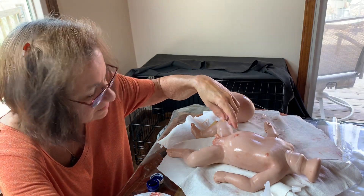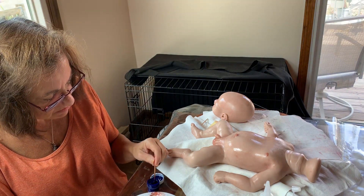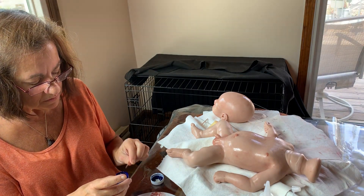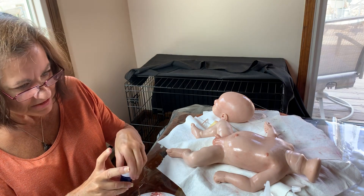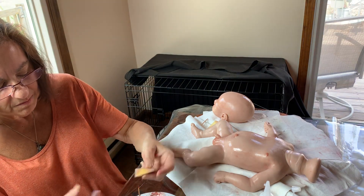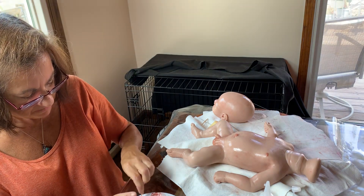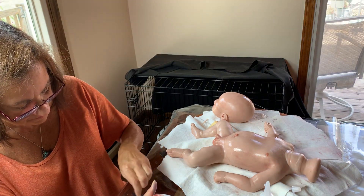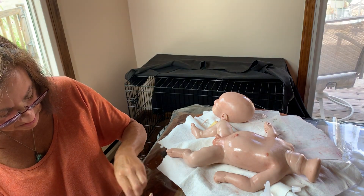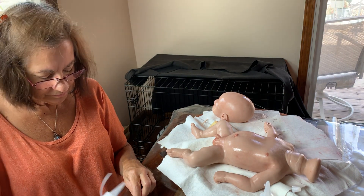I'm just gonna add a little blue veins here and there. Stay away from those black brushes because they're nothing but a pain. You only need a tiny bit — oh, that's a lot! Don't get paint on the baby. Clean your hands if you touch the baby. We're gonna mix it and then thin it with no-box thinner.